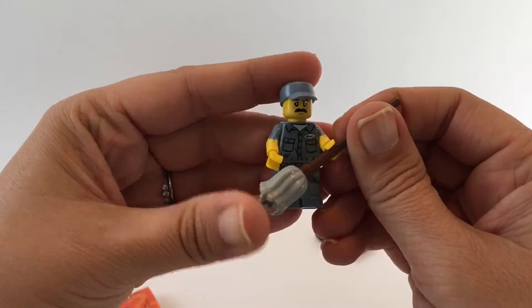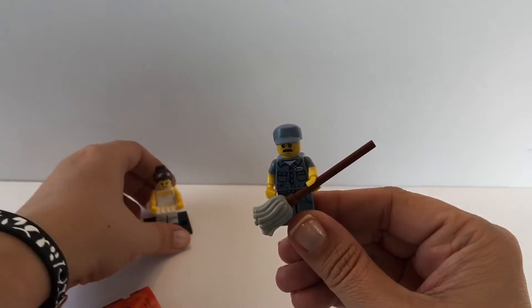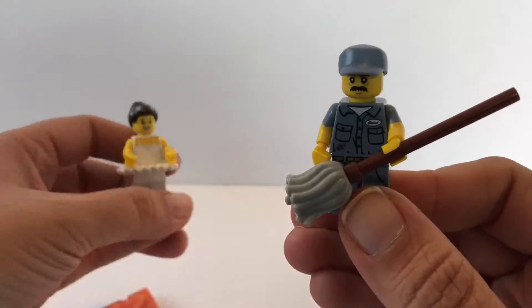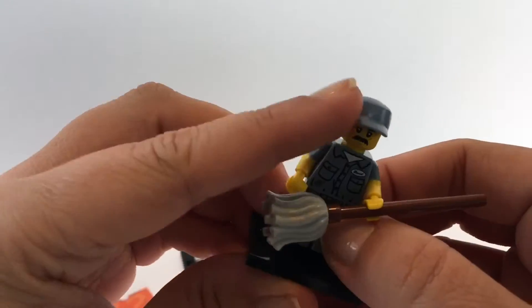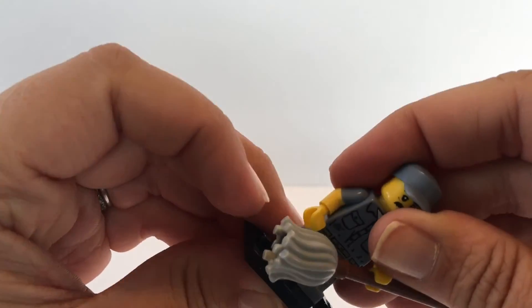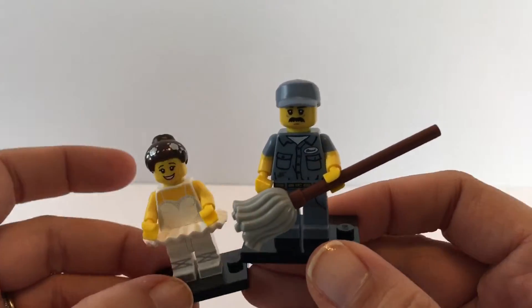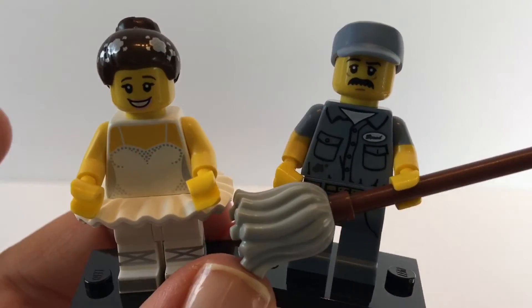I like both of the ones we got today — we got a ballerina and we got a janitor, very cool! If you like this video, go ahead and hit the like button and comment below what videos you'd like to see in the future. Don't forget to subscribe to Toy Crush — we do daily toy unboxing videos and we'd love to have you join us. Thanks for watching!